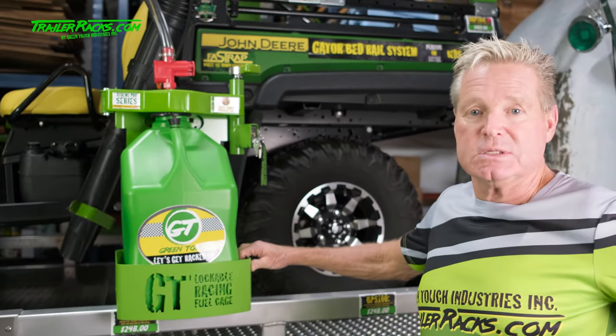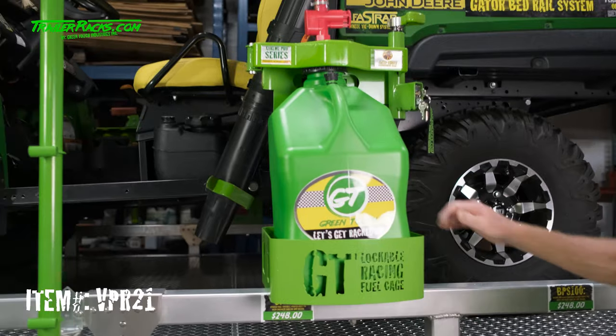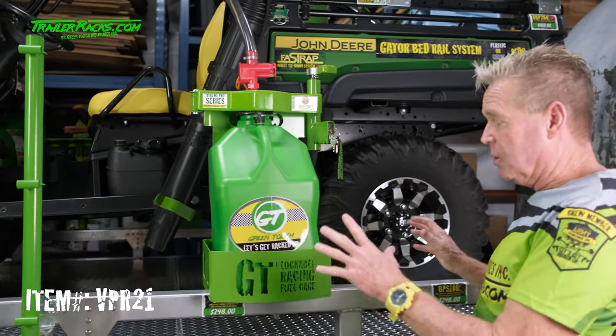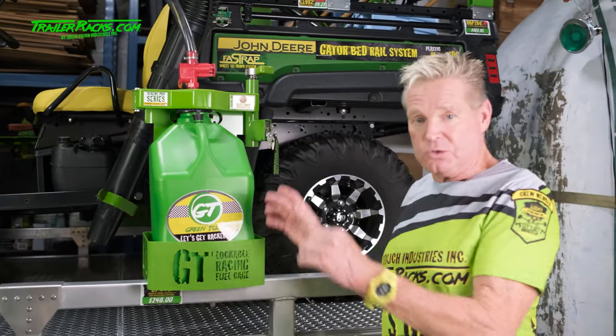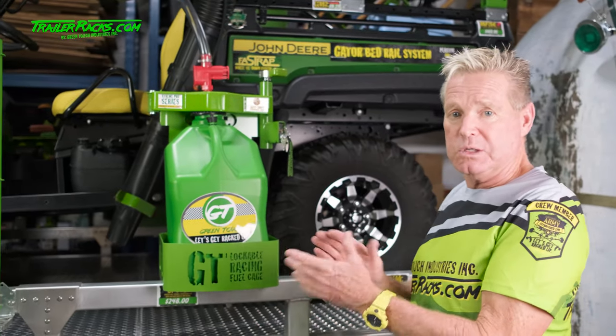Hi guys, it's Dan with Green Touch Industries, and today we're going to be looking at the VPR-21 gas can rack. This is a heavy-duty lockable gas can rack that you can mount on your trailer, your truck, or any application that you pretty much want to use it on.